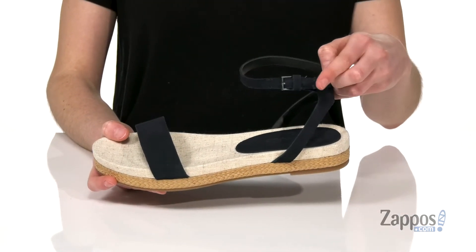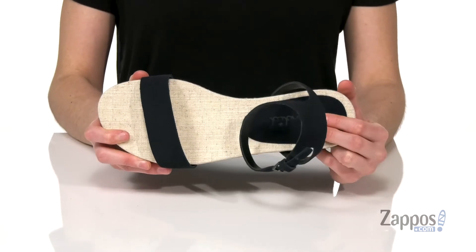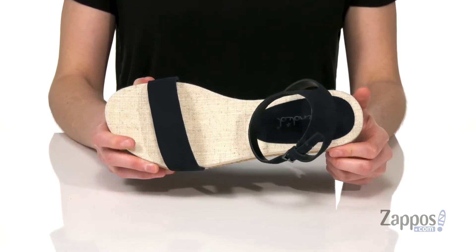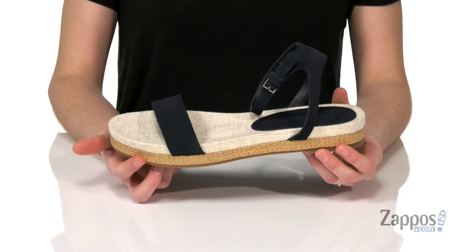There's a strap that goes around the ankle with an adjustable buckle at the side. Inside has more of that suede in the lightly padded footbed with the Splendid logo. There's also a little bit of cushion right under the ball of the foot for a comfortable fit. Textured rubber outsole underneath with the Splendid logo.